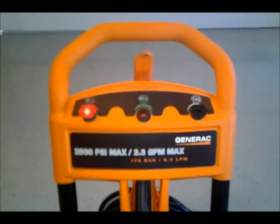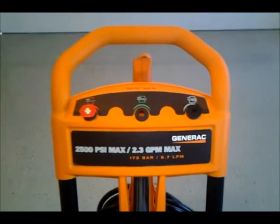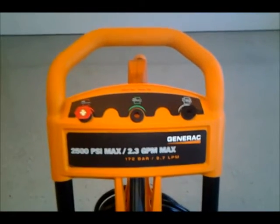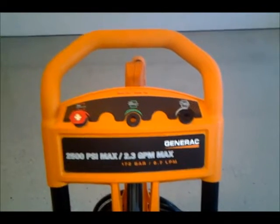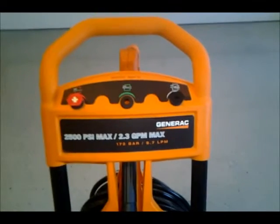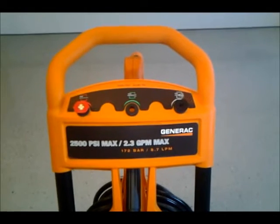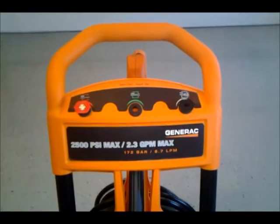I've actually tried it out once, but I didn't have time to make a video then. I'll make a follow-up video of it actually in operation, and I'll put a link to this video to let you know. It's the 2500 PSI max pressure, 2.3 gallon per minute maximum. This was recommended by Consumer Reports.